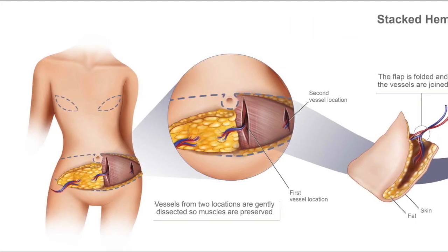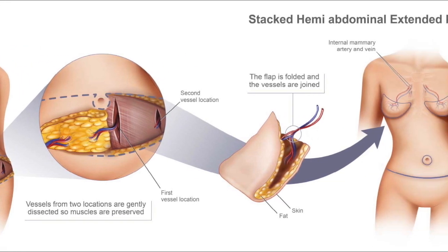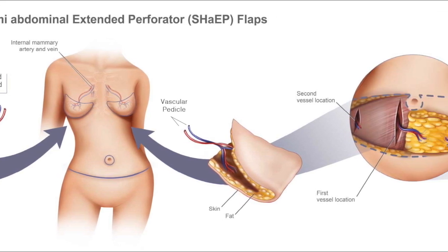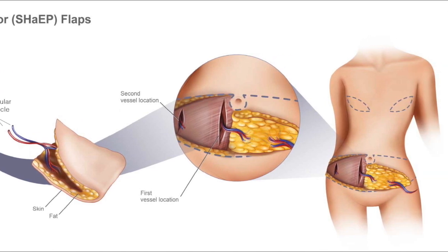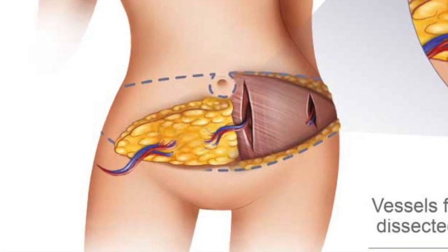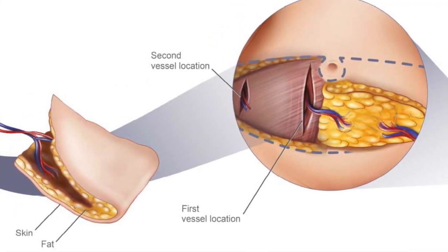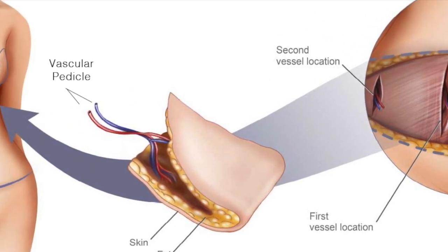The DIEP is part of the SHAPE flap, but because the patient requires more volume for each breast reconstruction, one half of the abdomen, or hemi-abdomen, wouldn't be enough for each breast reconstruction. Therefore, the standard DIEP is extended out to the patient's side and around the patient's hip.